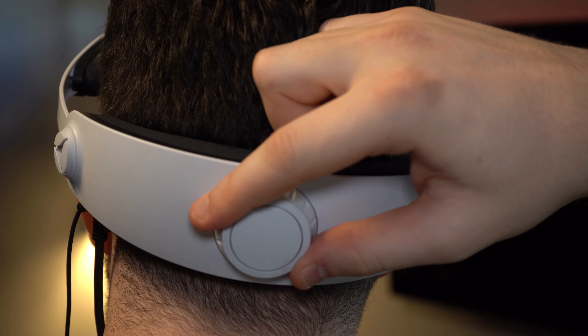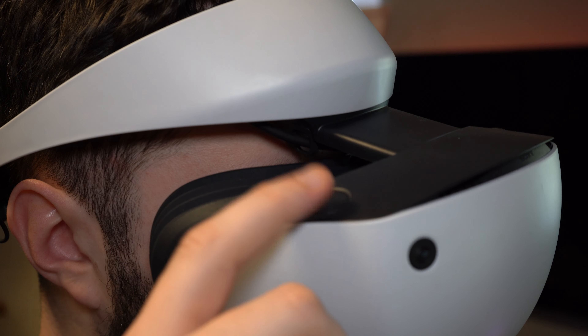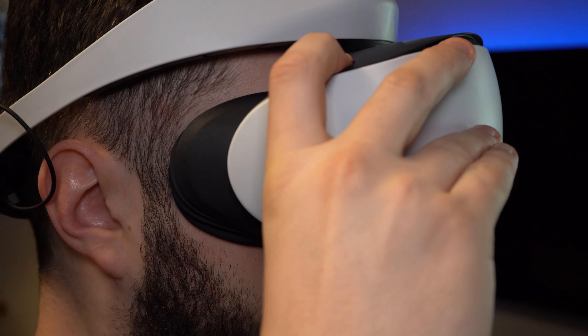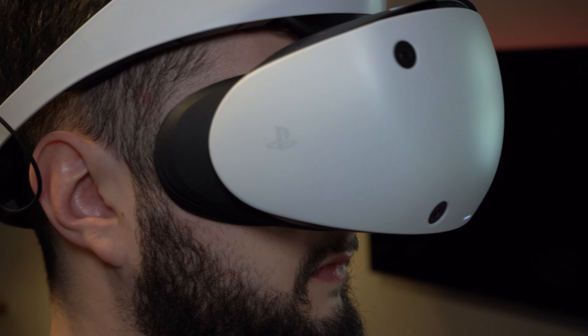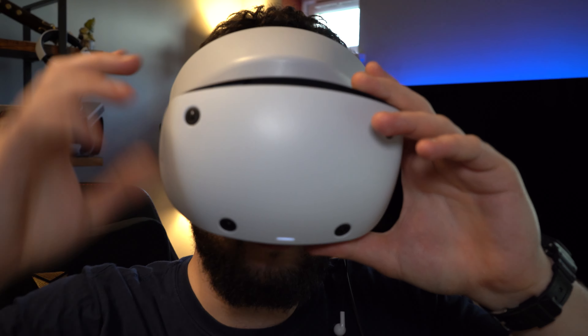Twist the dial on the band to tighten the headset to a secure yet comfortable level. Then bring the visor closer to your eyes by holding the button on the top right once more and sliding it into place. Glasses wearers will be glad to know that the visor has plenty of space as well.